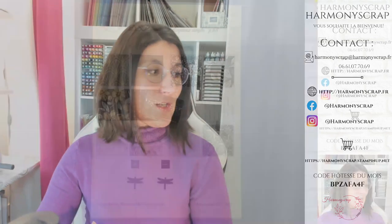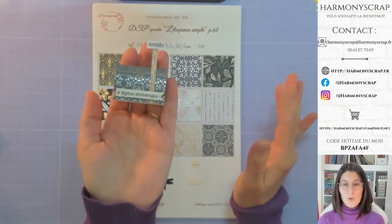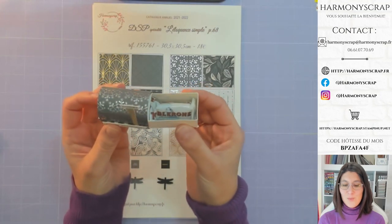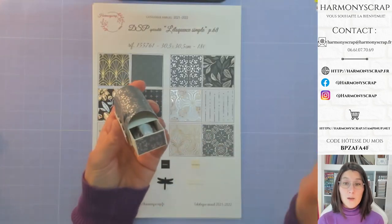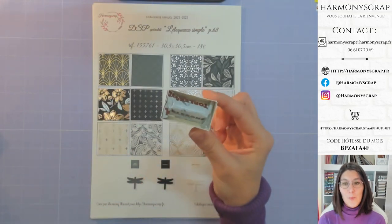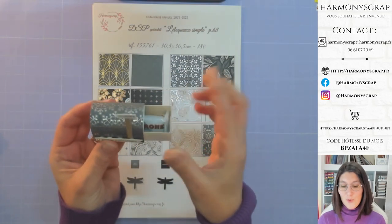Je bascule ma caméra et je vous remontre le petit projet. Cette petite boîte que vous voyez là tient dans la main. Elle est toute simple à faire. Elle s'ouvre comme ceci, tout simplement — ça ressemble à une boîte d'allumettes. On a le côté hyper fun avec cette partie que j'ai appelée tunnel. Et dedans, j'y ai glissé un mini Toblerone — le mini Toblerone rentre bien. Vous pouvez mettre un mini Kinder Bueno aussi. Ça vous donne une idée de ce qui est possible de mettre dedans et de la taille.